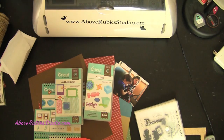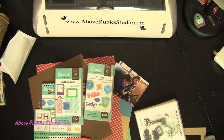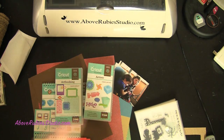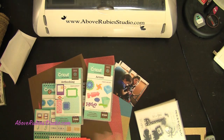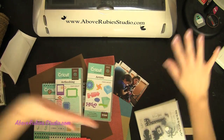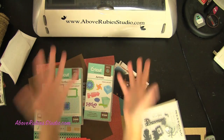Hey everyone, it's Megan Elizabeth with AboveRubyStudio.com. I'm going to apologize in advance because EAA is going on literally outside my house right now. Many of you have no idea what EAA is — I had no idea until I moved to Oshkosh, Wisconsin. It's an air show where people from all over the world bring their planes. It's actually one of the biggest in the world. So if you hear airplanes and it sounds like I'm in an airfield, I am so sorry — I basically am.